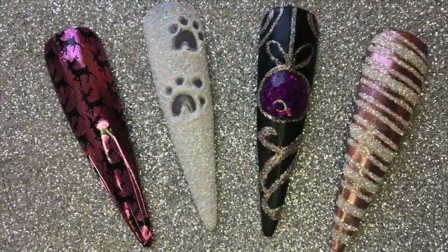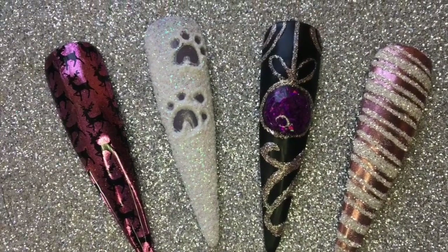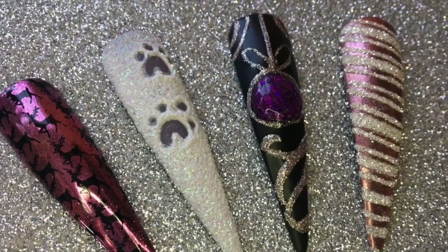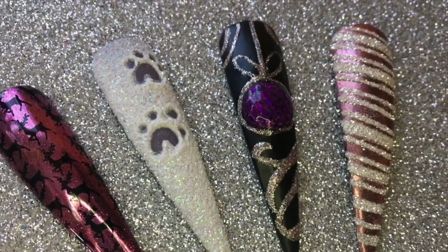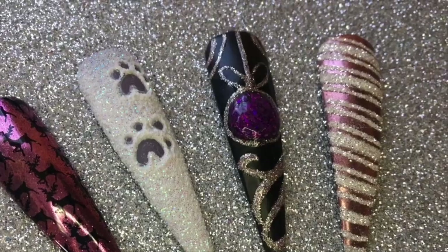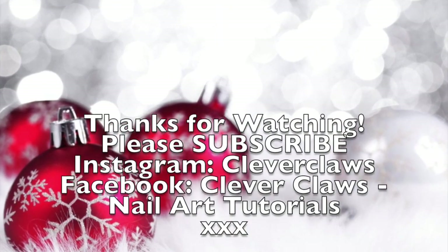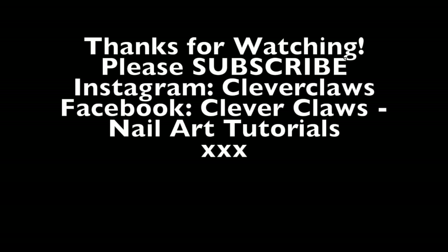So those are all of my designs for Christmas — I thought I'd give you some Christmas ideas and inspiration. I think these ones are fairly easy and yet really effective. If you've enjoyed this video please give it a big thumbs up, don't forget to subscribe for more of my videos, and I will see you in the next one.